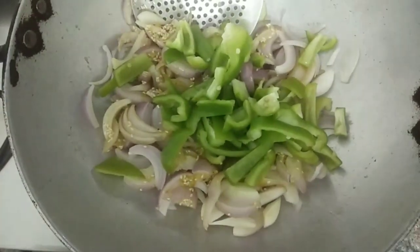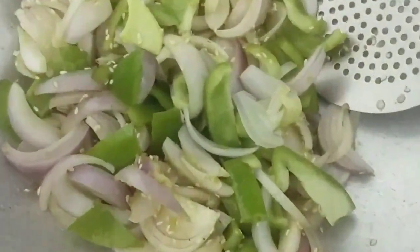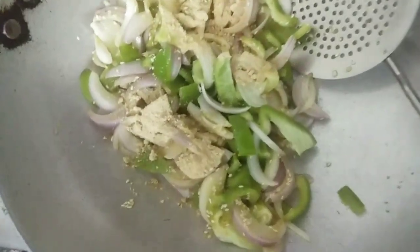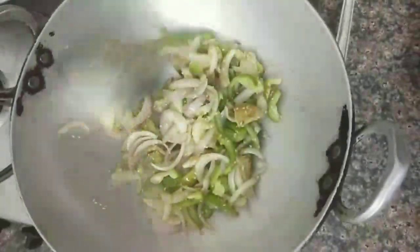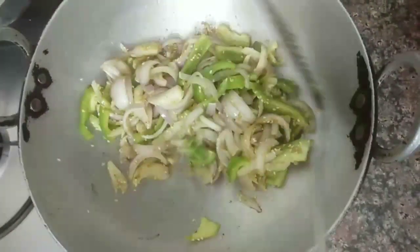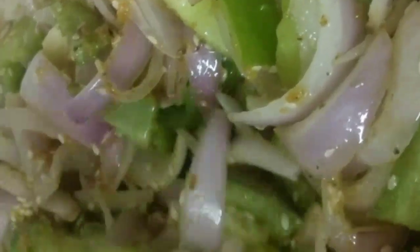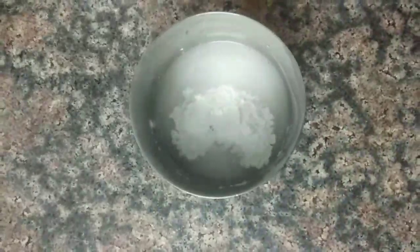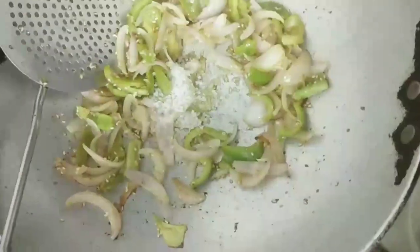We will mix it well. We have added garlic powder — you can use fresh garlic as well. We'll mix it all together to form a smooth, consistent paste or slurry with the cornflour.